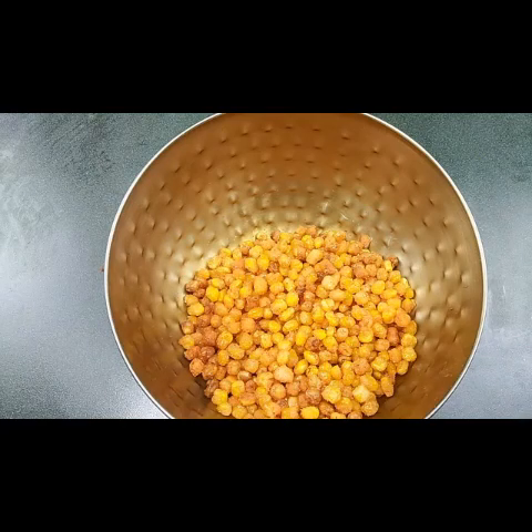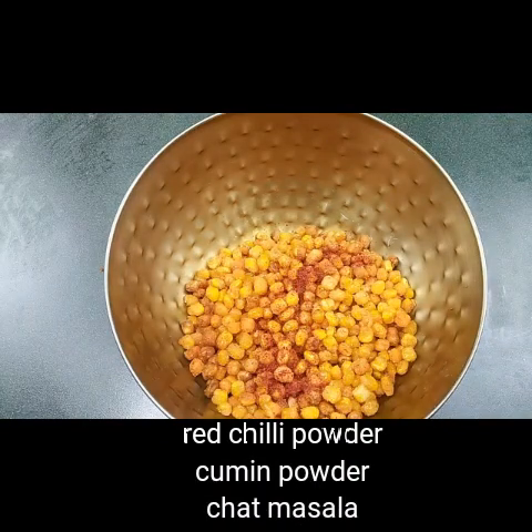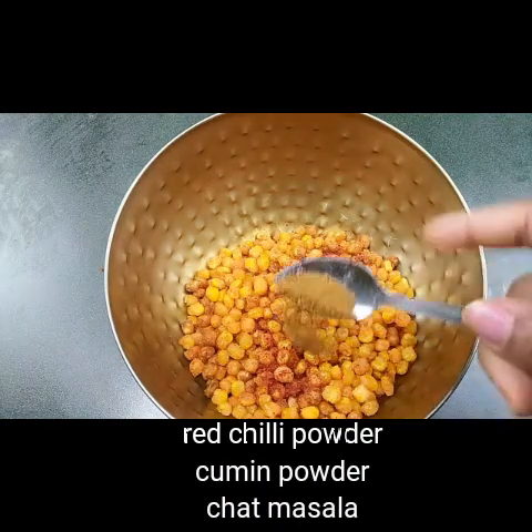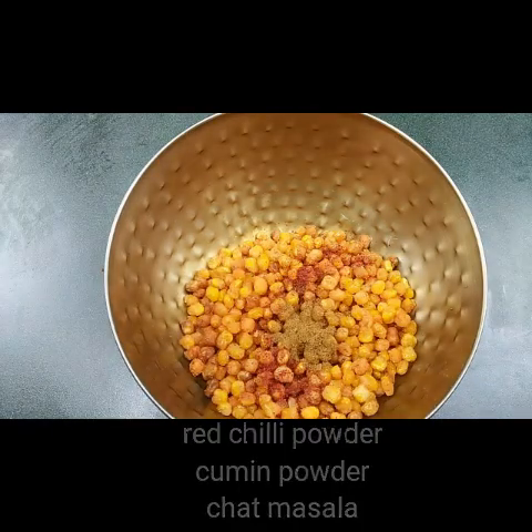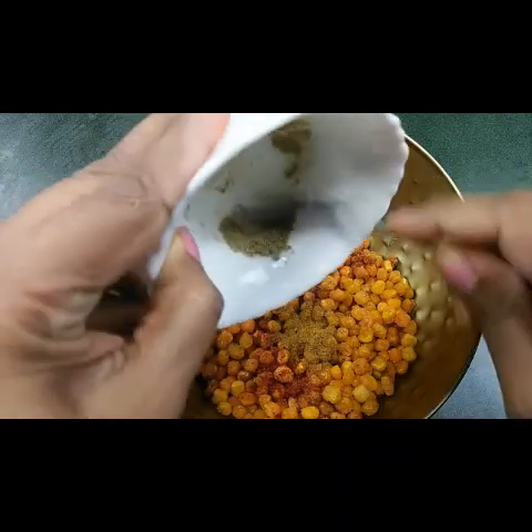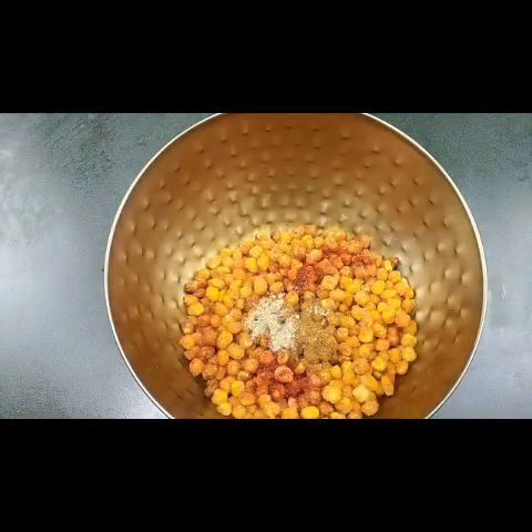I have to put some spices in this. Let me add half a teaspoon of red chili powder, half a teaspoon of cumin, and half a teaspoon of chaat masala. Toss it well.